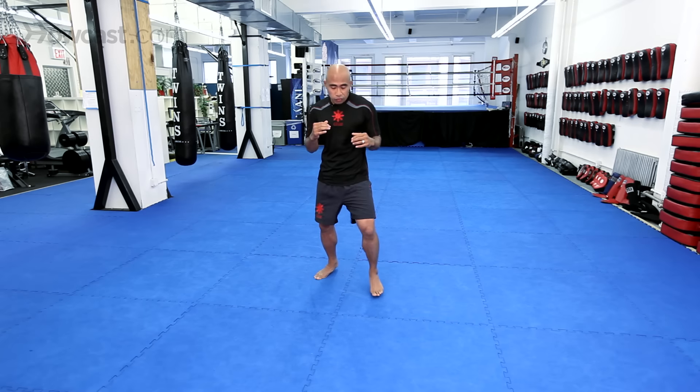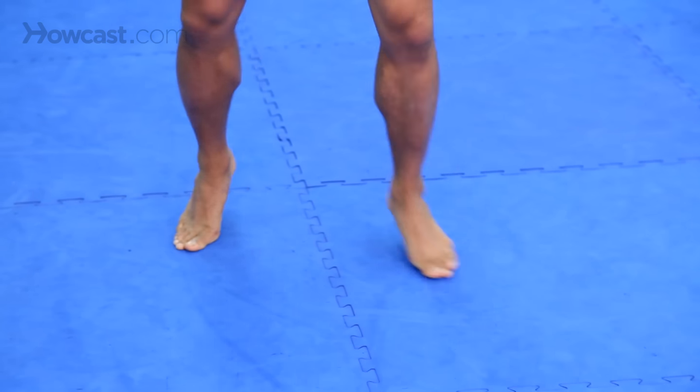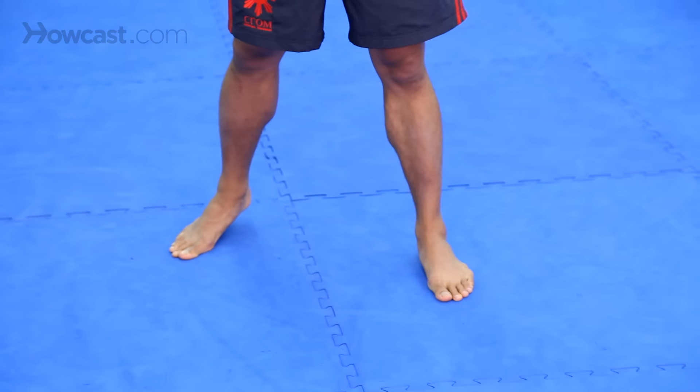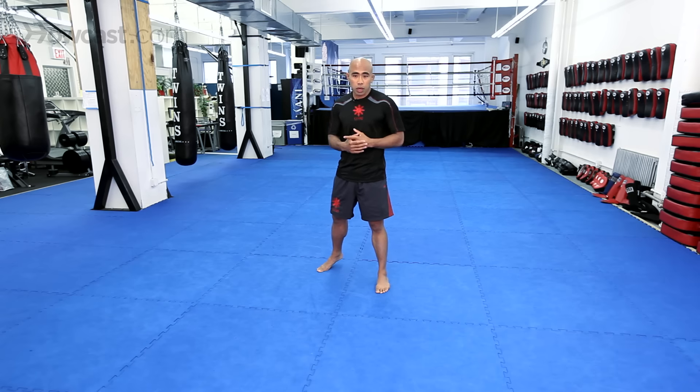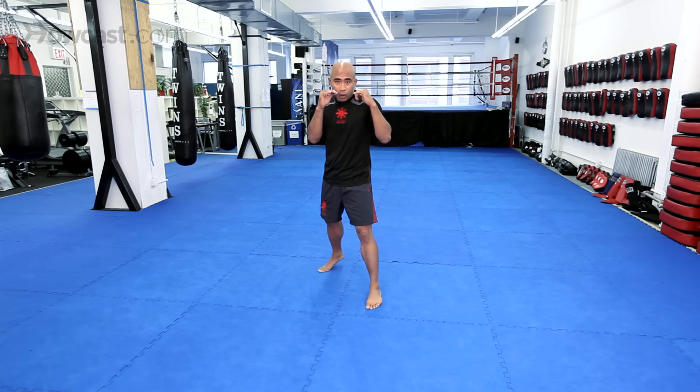Let's go through some basic footwork for Muay Thai and MMA. It's from your basic stance. I try not to teach a lot of this fancy stuff where you're bouncing up on your feet — that's more for a boxing situation where you don't have to worry about takedowns or kicks.